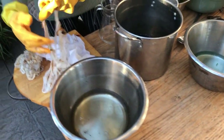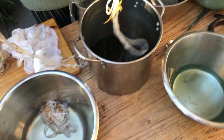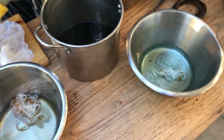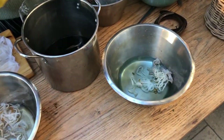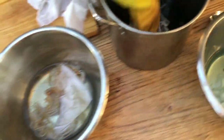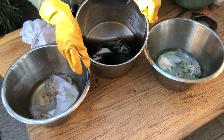Then we put some yarn in each one and put them to simmer on a very low heat. That's tensile, this is wool, and these are pieces of cotton. Then we'll put some more water in and raise them up to warm and leave them for about an hour.